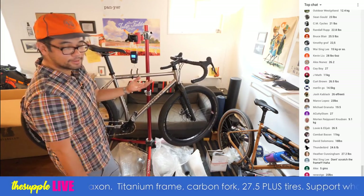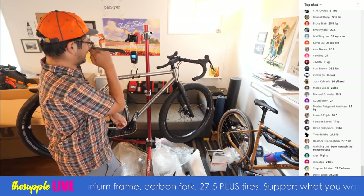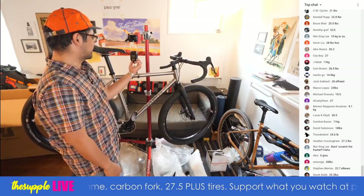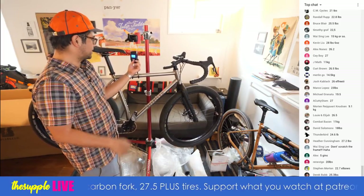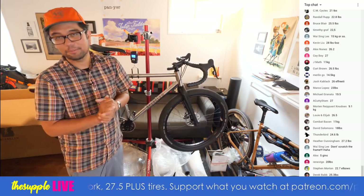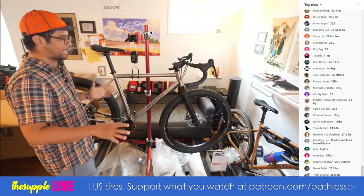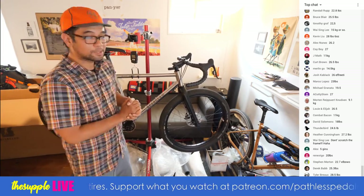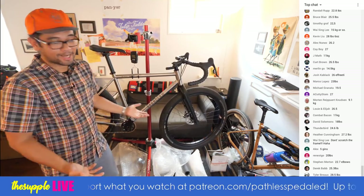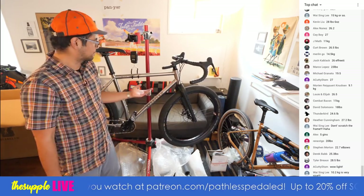In jins: 20.4 jins. In ounces: 359 ounces. Kilograms: 10.2 kg. And in pounds: 22 pounds — 22.48 pounds to be exact. That's without pedals, without cages, without baggage. That's pretty impressive. A Surly bike with regular size tires weighs at least three to four pounds more.